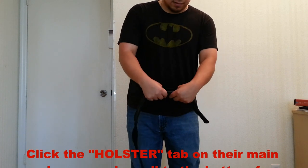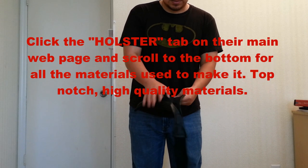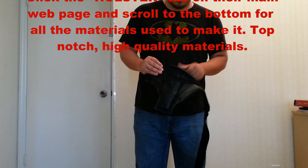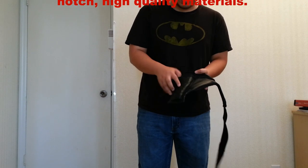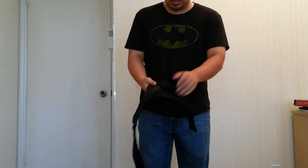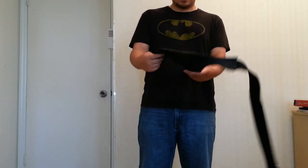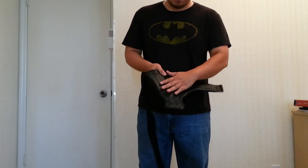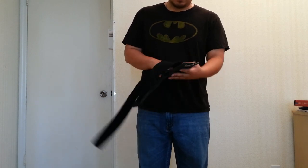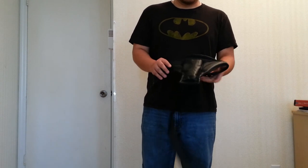It feels like a hard plastic material that's embedded within here. I don't know exactly what it is, but it allows the holster to remain open where the gun fits in and also the magazine. Very satisfied with it — all the stitching is very well made, very good quality. And for the price, I think I got a good buy.